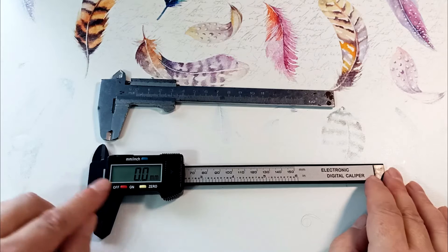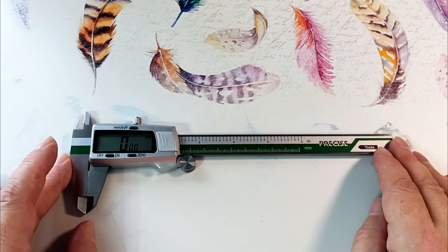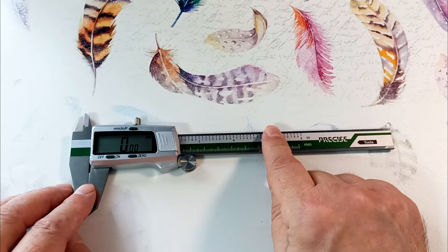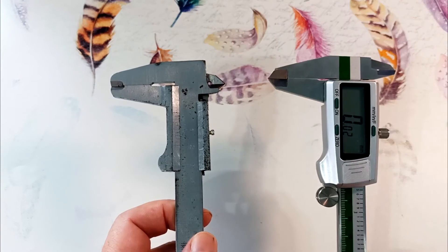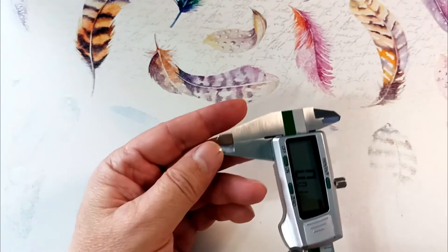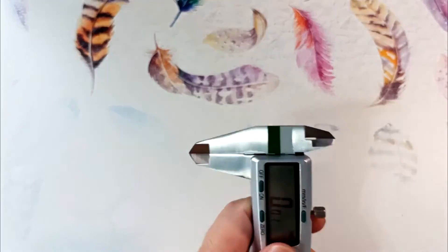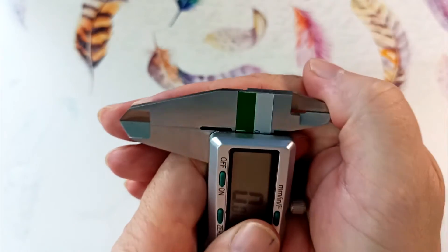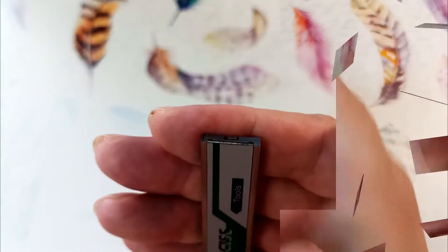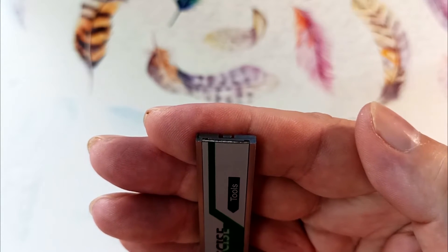But this new caliper has absorbed all the advantages of the previous ones. The measuring elements are made of stainless steel, it weighs a little more than its counterpart, and has good quality surface treatment — the jaws fit tightly. You can see how the sponges are processed and where the probe extends to measure depth.